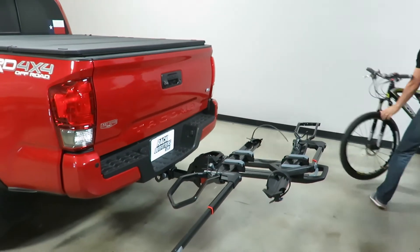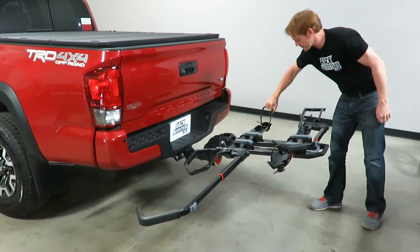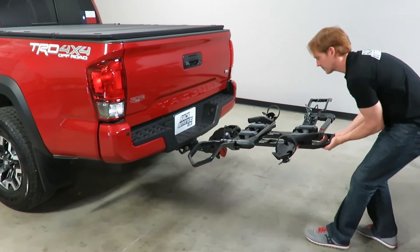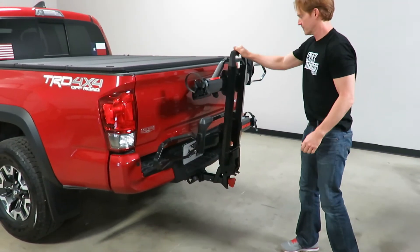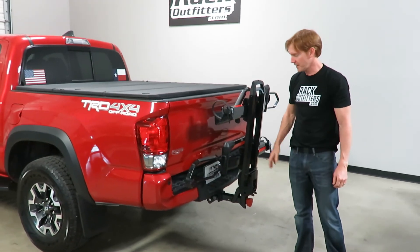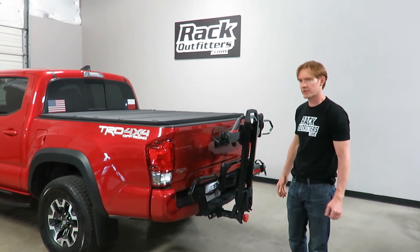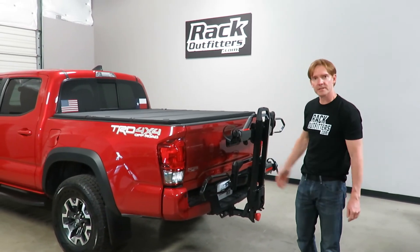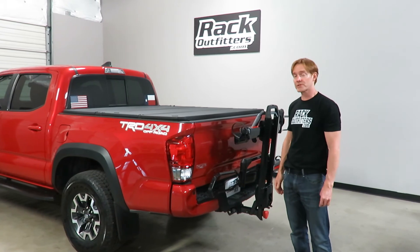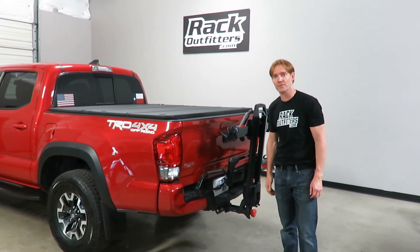Put it back in the stowed position, and there you have the Yakima Dr. Trey — a perfect fit on the Toyota Tacoma. This product and the full line of Yakima products are available at RackOutfitters.com. Please visit our site for complete details, pricing, and promotions. Thank you for watching.